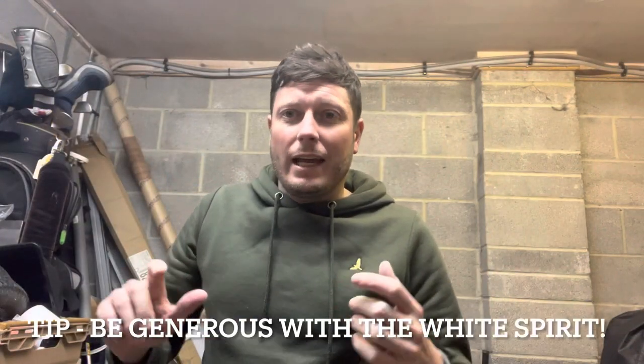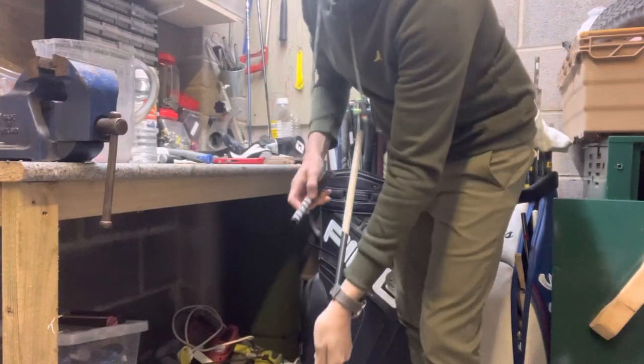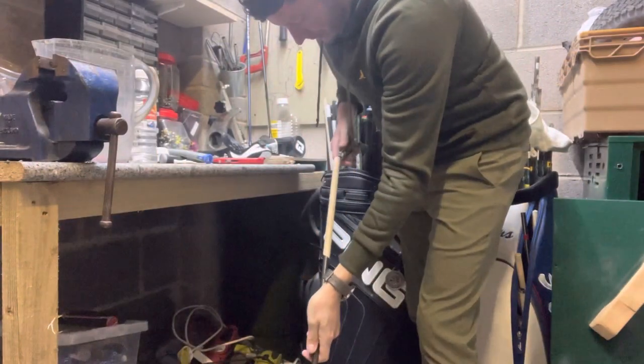One major issue I see is people not using enough white spirit. Don't be afraid to use a lot — you'll be able to save the white spirit, but if you don't use enough there's not enough lubrication and it makes it impossible or very difficult to push the grip over the grip tape. So don't be afraid to use plenty of white spirit.